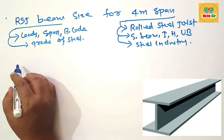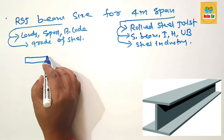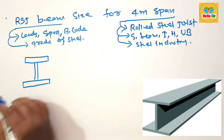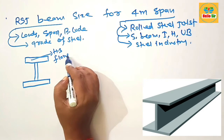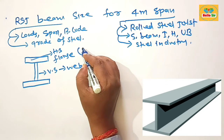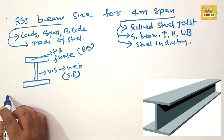First, let's understand the dimensions of RSJ beam — it looks like an I-beam. We'll make a rough diagram to understand the different parts. The horizontal section is known as the flange and the vertical section is known as the web. The flange resists the bending moment acting on the beam, and the web resists the shear forces.